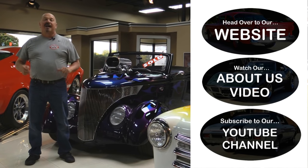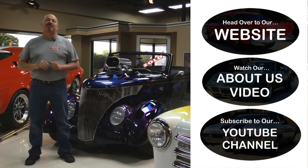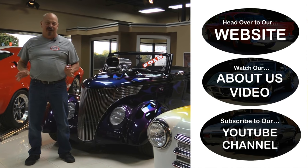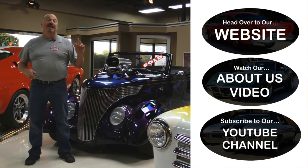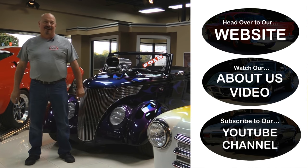Now that you've had a quick look at the car, if you want to go straight to our website and check out about 180 other cars, hit the top button. If you'd like to watch an about us video, hit the middle button. If you'd like to subscribe to our YouTube channel, hit the bottom button. Now let's get back out there and check out that car.